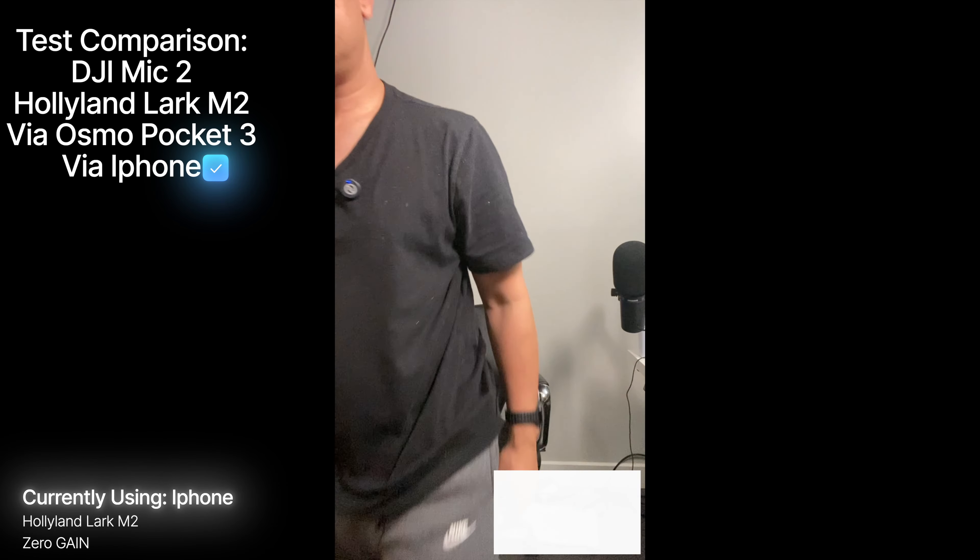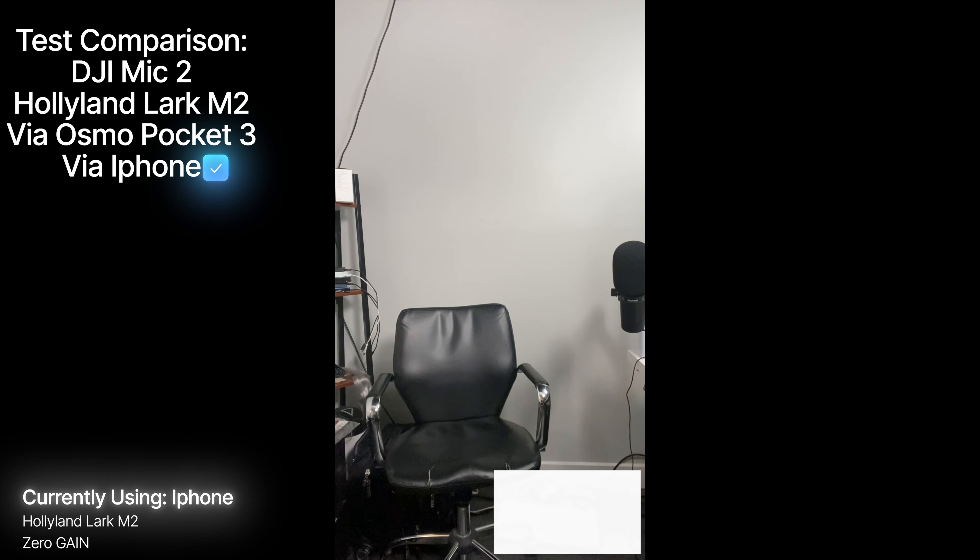Let me step into another room and see how far it can pick up. I'm walking into the hallway and then out to the living room — I think I'm about 15 to 20 feet away, so hopefully it picks up. I should test this outside as well, but I've seen other people test it and it's been okay. Heading back now — hopefully the audio has been good for you guys. That was the iPhone test.